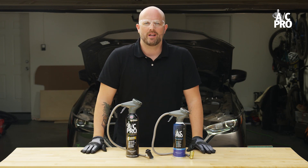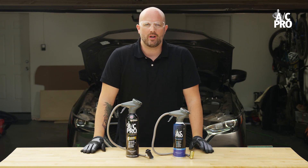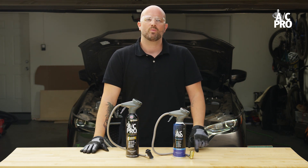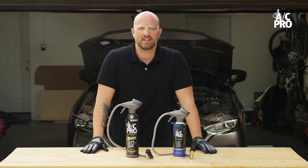So, your car's blowing hot air, but you're not sure which gas is the right fit for your car. With multiple gases and multiple AC products on shelf, it may seem confusing at first. In this video, we'll make sure you leave with the right product in hand.